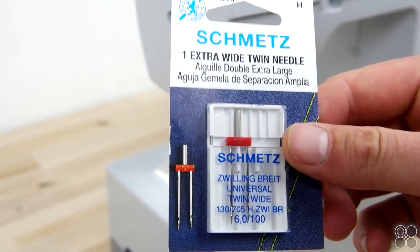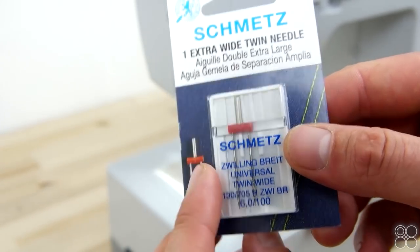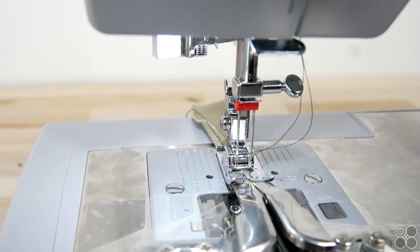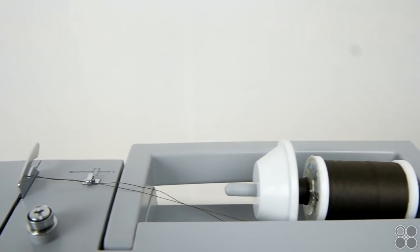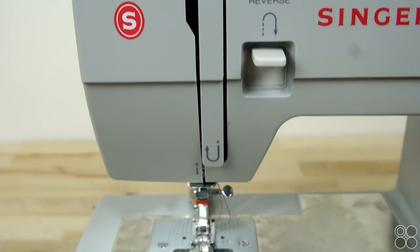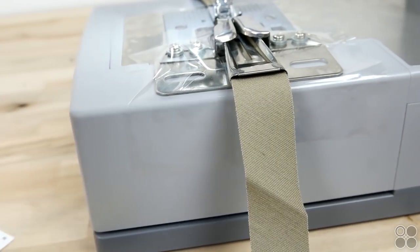Now we're going to show you how to set up your twin needle — this is super simple. Just install it like a normal needle, set your machine to zigzag with zero width, and thread two spools of thread the same exact way. Then cut your bias tape to the measurement of the folder and you're ready to start sewing.